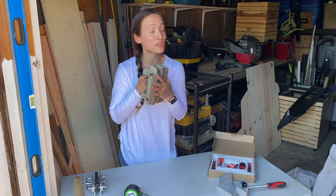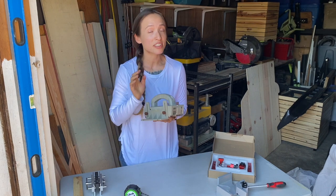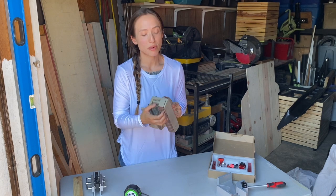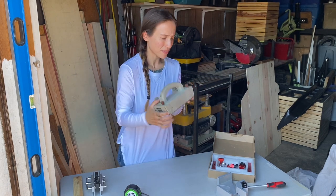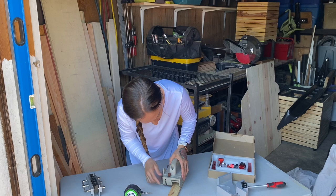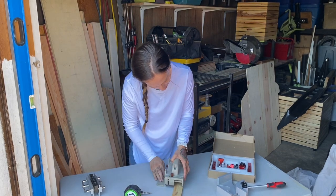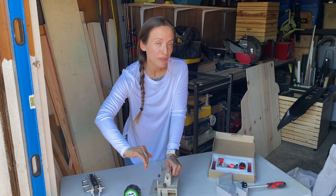This is a push block for your table saw. This part will adjust from left to right depending on the width of your piece — it will lock in like that. Then you adjust the side to the height of your piece, and you can safely move it through your blade.